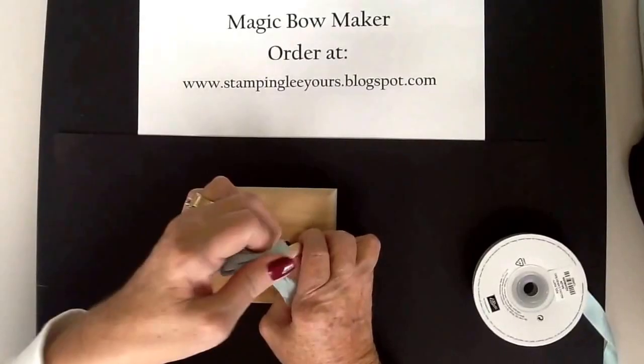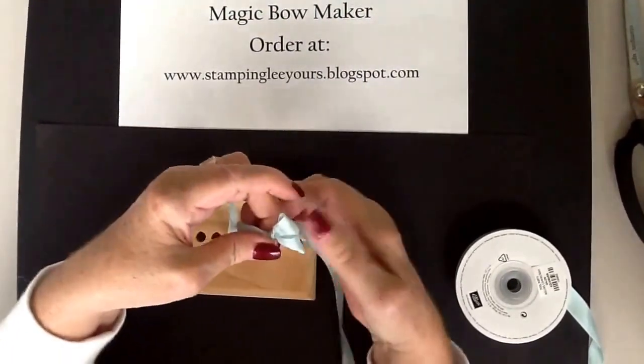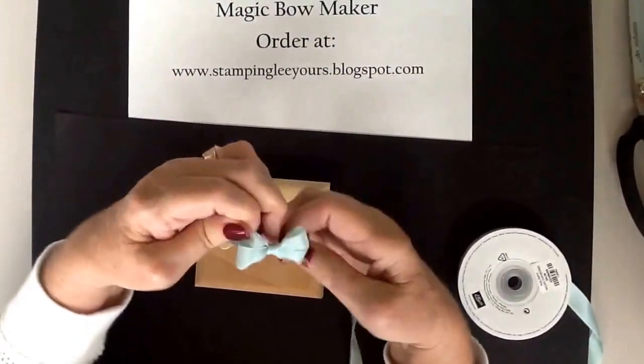Adjust and pull off. Then you can adjust your bow, fluff it up, make it pretty, and there you go — a pretty little double bow.